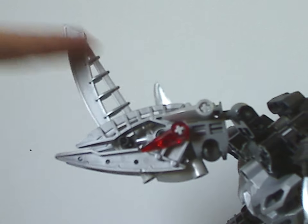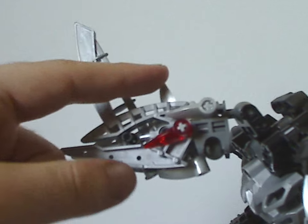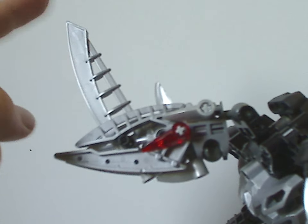The horns are rhinoceros-like, made with both the Bohrok eye tooth and also Lewa Nuva's piece as a large horn.